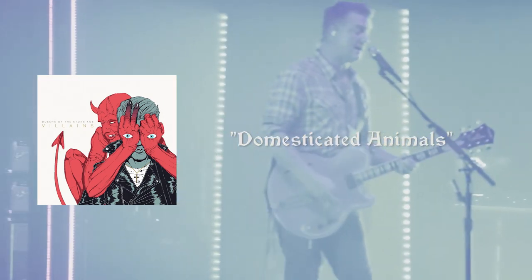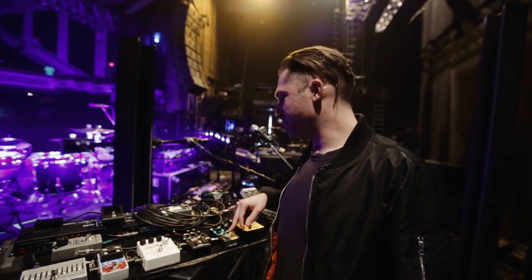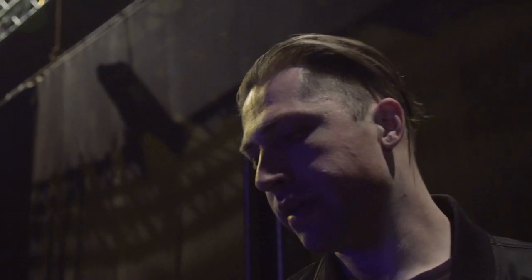That bias knob is everything. I mean, I don't even know really what it's doing, but it's basically acting as some sort of natural gate that kind of squeezes everything out of it.